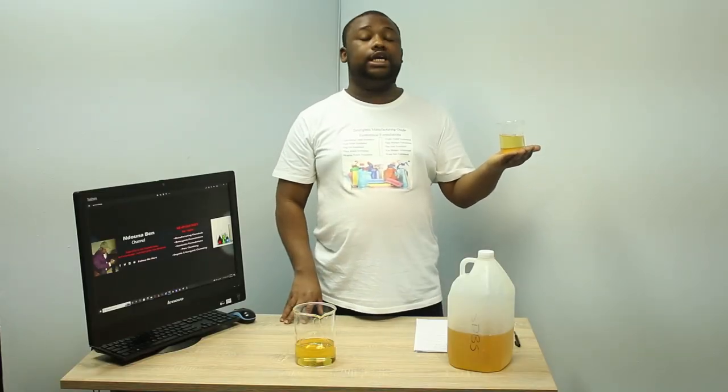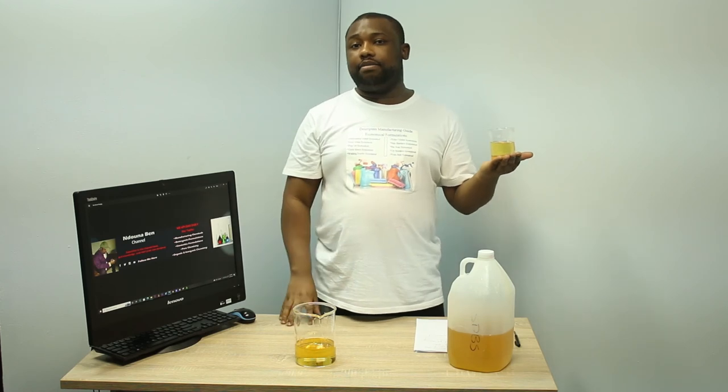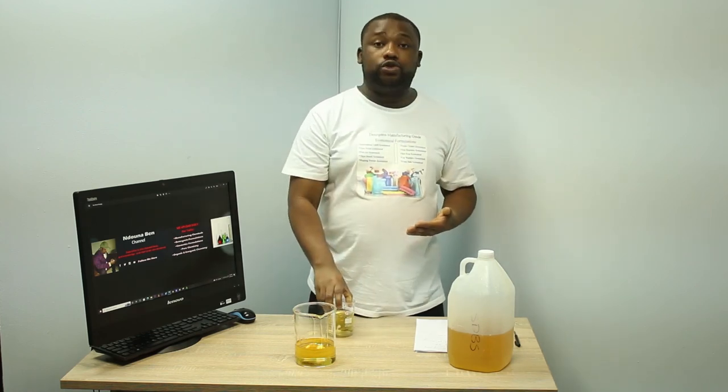It's a very efficient pot shining soap. You can consider doing the packaging into small bottles of 50 or 100 mils — it works very well. Thank you guys for watching. Make sure that you subscribe to the channel — there is a lot to learn here. Consider booking for the training on our WhatsApp line: plus 27 796 105 62. See you on the next video.